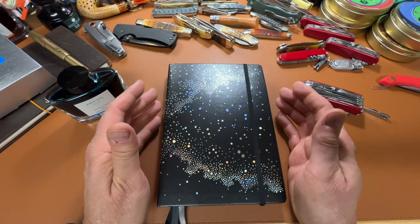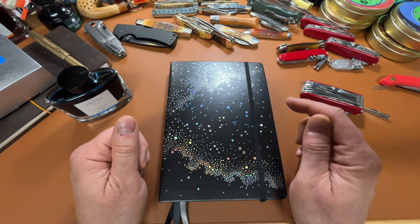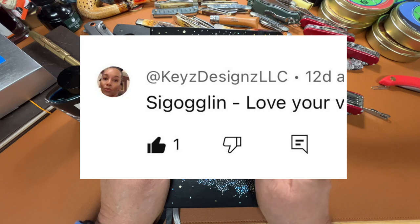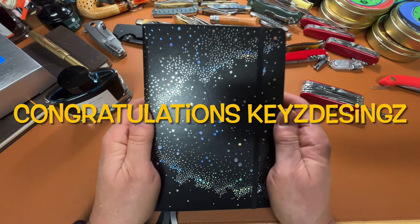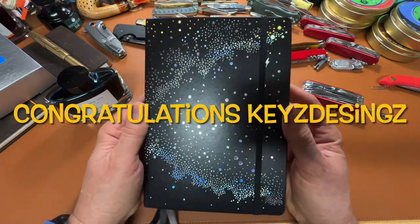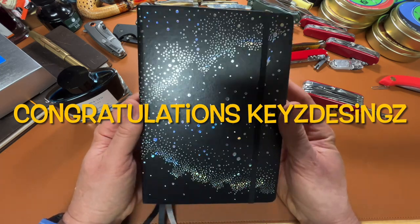The moment we've been waiting for. I use pickawinner.co — put in my video URL, clicked Pick a Winner, and the winner is Keys Designs. My email address is on my channel page in the description, and if Keys Designs will send me an email within the next two weeks, I will get your contact info and I will send this out in the mail to you.